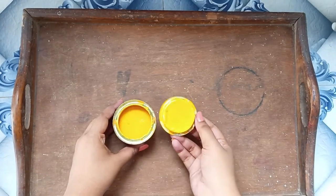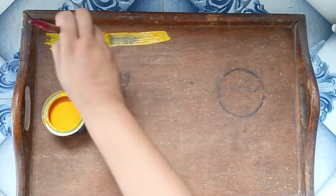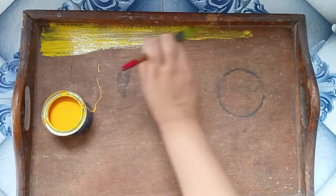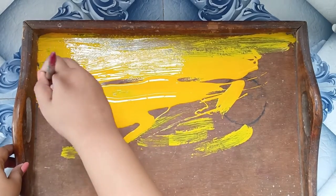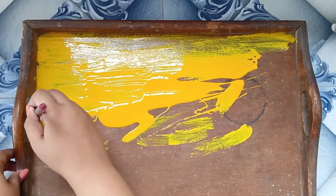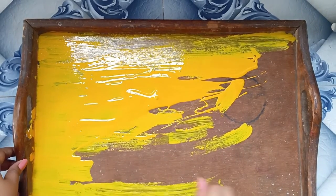Today we will paint this tray and give it a new look. You can use it as home decor on your table or coffee table. First, I have taken yellow paint and I'm painting the whole tray yellow, making sure to cover all the corners and edges.